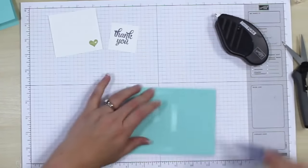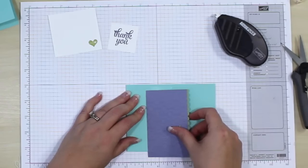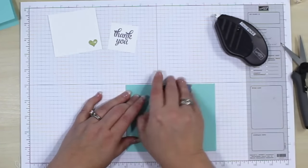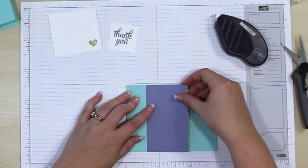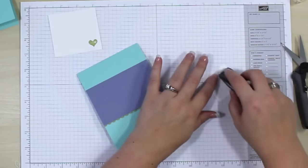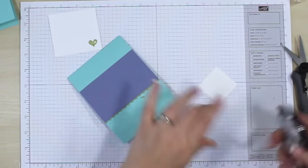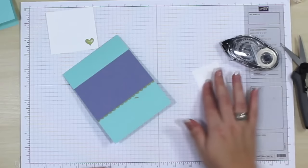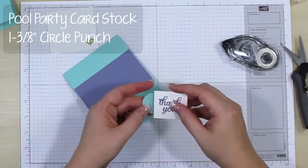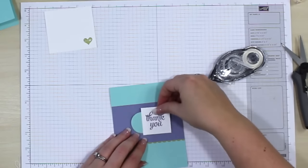I just ran out of adhesive — luckily I have a spare. I'm going to line up my cardstock on my grid paper, pick a point, and attach that. That was a little lower than I wanted, but I hadn't pressed down for real, so that's okay. Now we're going to press down for real. It's actually out of adhesive, so I'll just use this — it's not my favorite adhesive but it'll get the job done. We're going to take a piece of Pool Party cardstock and a one and three-eighths inch circle punch, and put this behind our 'Thank You.' Then this is going to go onto our card.